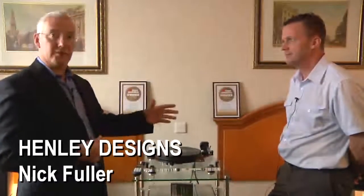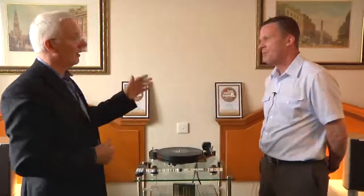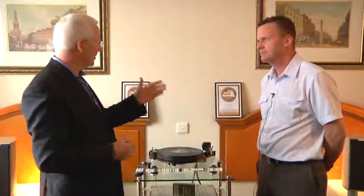We're still at the Home Entertainment Manchester show and we're in the Henry Design suite. You guys obviously distribute a fair few products and some fantastic award-winning products as well. I'm here with Nick who's going to give us a bit of an overview, probably starting with the Project and some of the Roxanne sound.